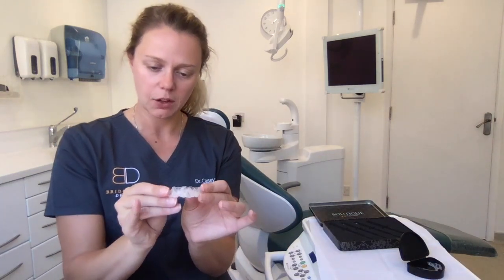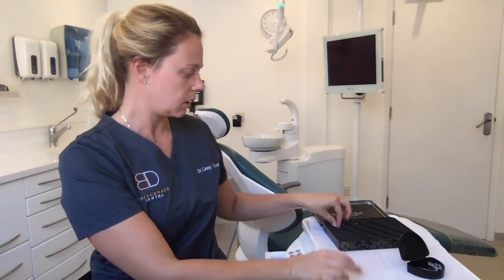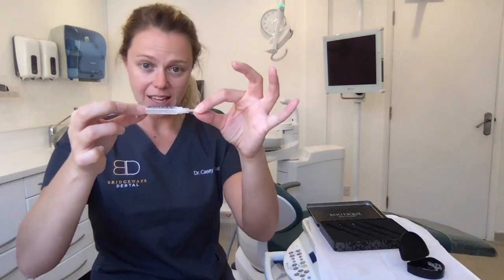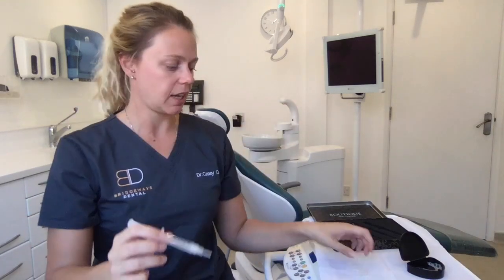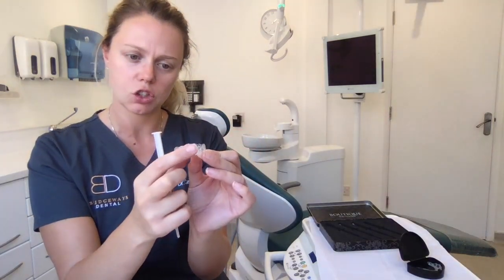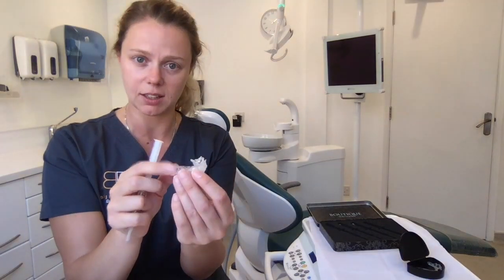What you need to do is make sure your teeth are nice and clean. Take out your tray, locate which one is for your top teeth, take your first tube of gel. There's a little cap on the end - if you just twist that you should be able to get that off. If you look closely at your tray you'll find there's a little dot on the surface of each tooth. This is a dosing dot which just helps you to locate where you need to put the gel in the tray.